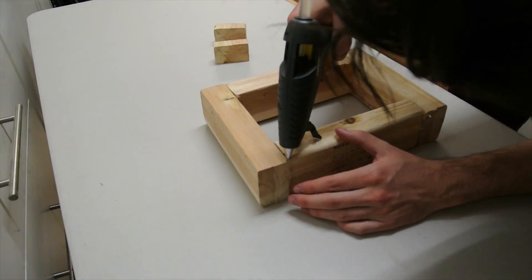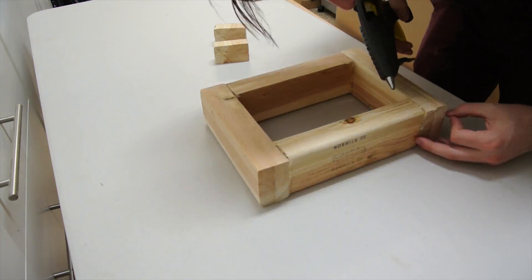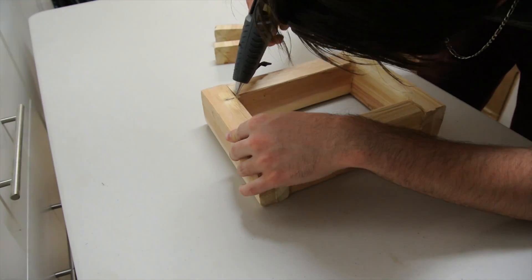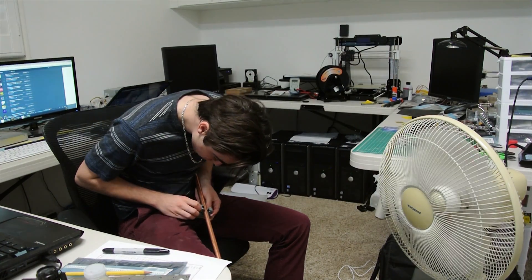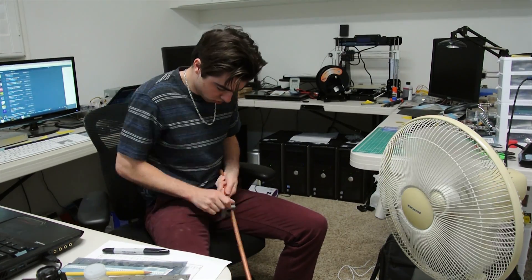I put the wooden planks into a picture frame and superglued them together. Then cut a copper tube using a tube cutter to the size that would fit inside the wooden frame.